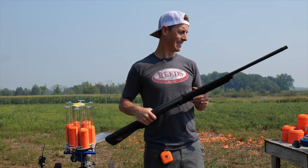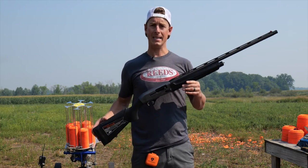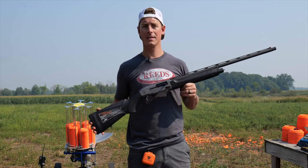Real quickly, other variations of this shotgun: like I mentioned, it's available in 12 or 20 gauge, only 3 inch models, 28 inch barrels. There are three different color options — either the black synthetic like I have here, or two different camo options: one is a Max 5 and one is a bottomland.